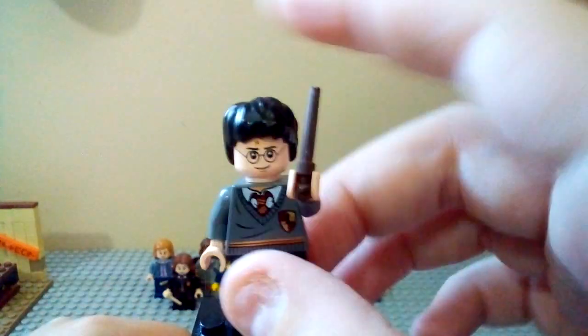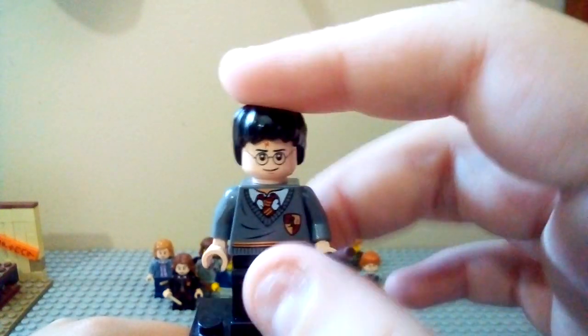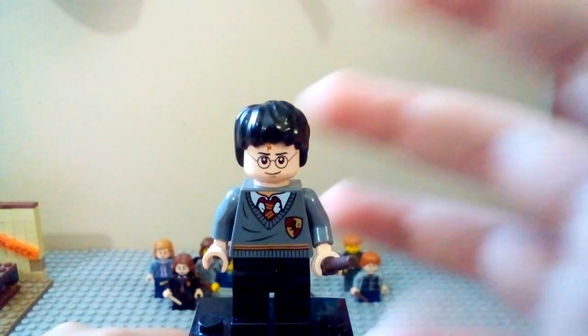Not as classic as the other one, but it's still a really cool minifigure to have in my collection. And of course, this was the time when they had those really awkward looking stick pieces for the wands, but this is a great minifigure.